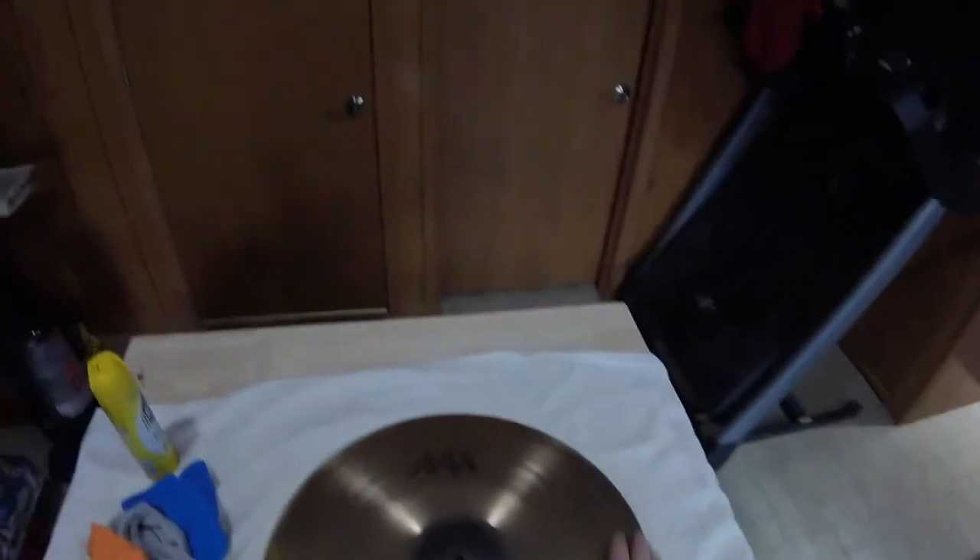This cymbal is about six or maybe seven years old. It's been used quite heavily. It's a nice cymbal, and let's give it a shot. I'm going to shake this vigorously. Some people talked about using multi-surface Pledge — this is all I have. The lemon should cut some of these fingerprints off right away.